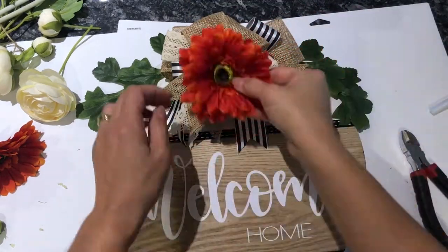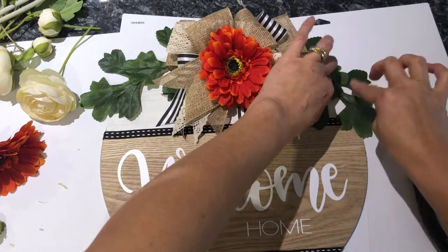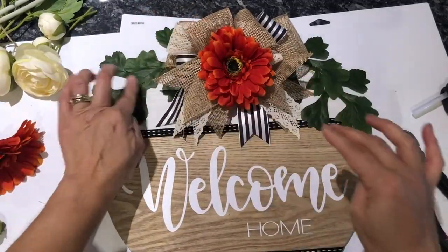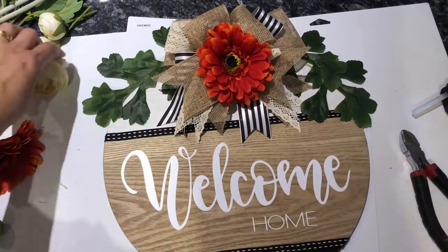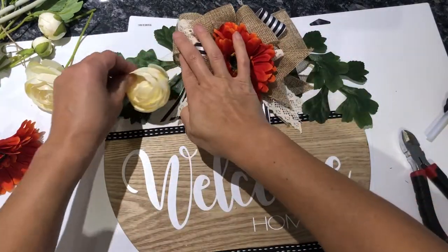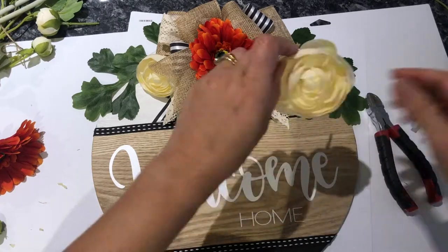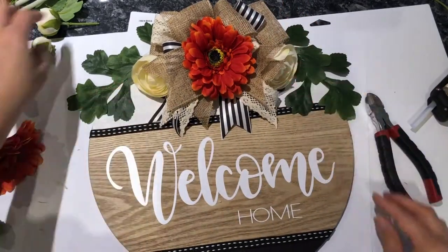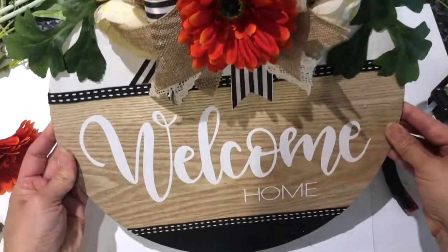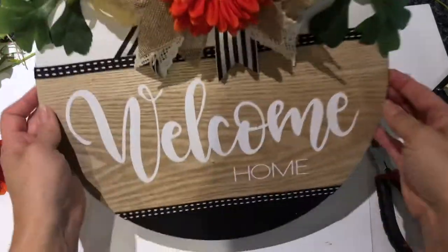I wanted to use some nice warm and inviting colors — it's a nice transition to Christmas as well. In Australia we call these autumn colors, and it's still quite cold here so it's timely to have these warm colors before decorating for summer. We have opposite seasons to my friends in the US. This burnt orange gerbera is absolutely gorgeous in the center of the bow and really gives it that color pop I was looking for. I'm securing the cream roses into the wooden sign with a little dab of hot glue, using a range of different sizes to give texture and dimension.